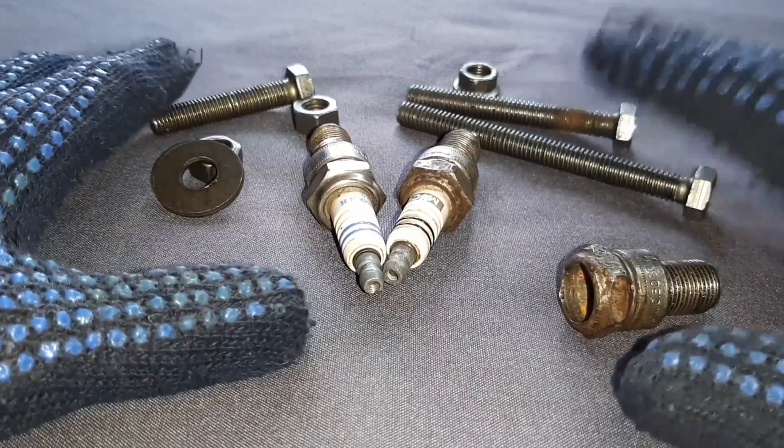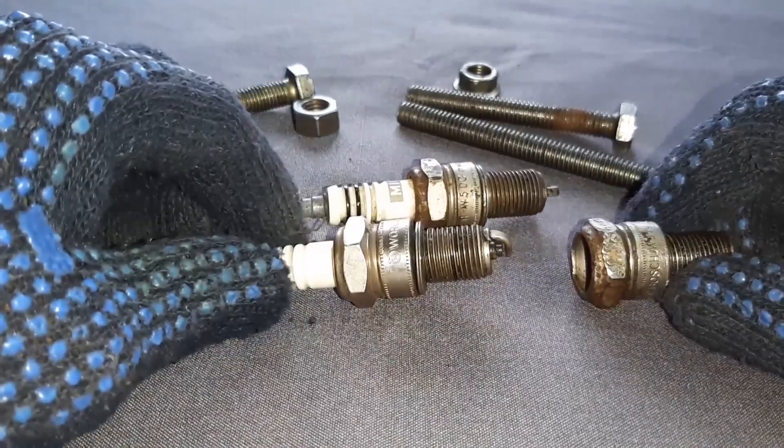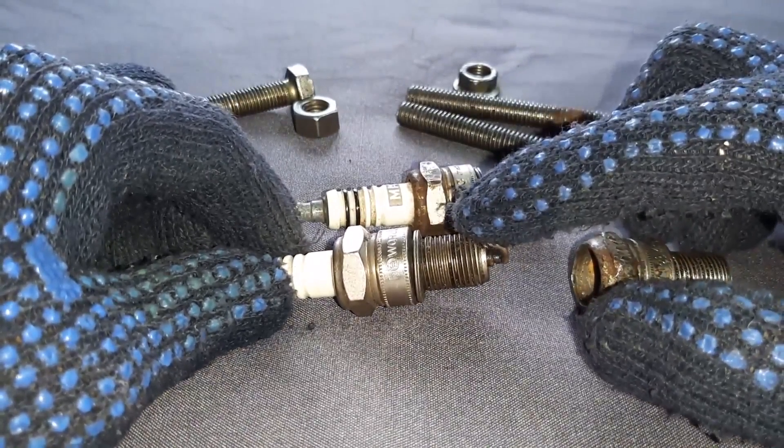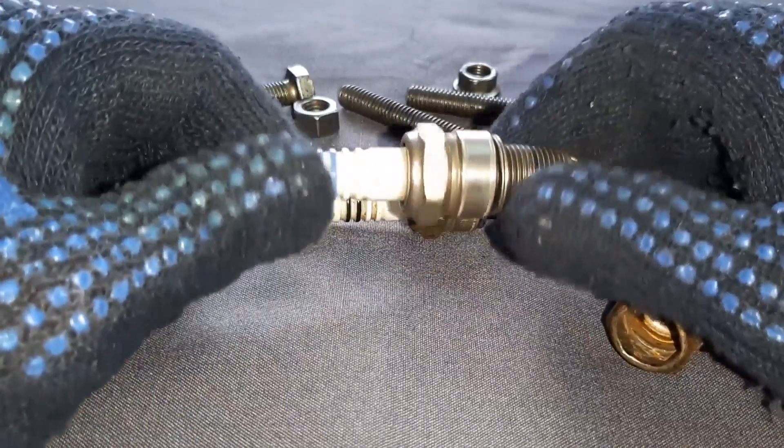For making a piston stop tool, it is very simple. Take the spark plug of the same size which you are using for your engine. This is the threading. Take the old spark plug.